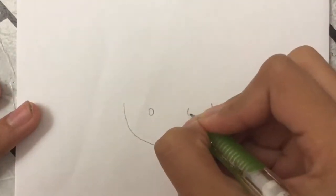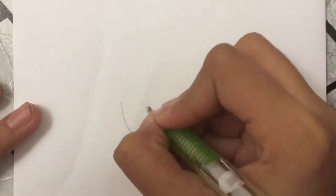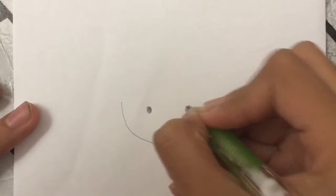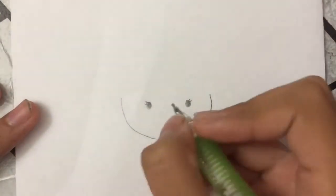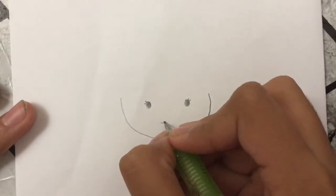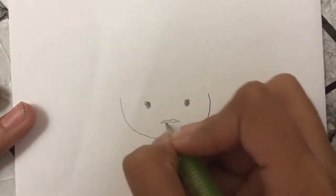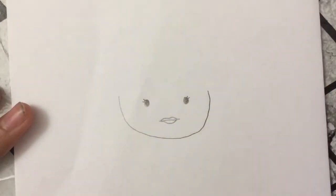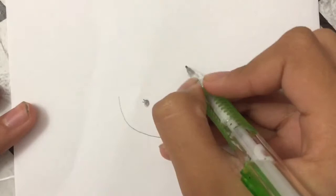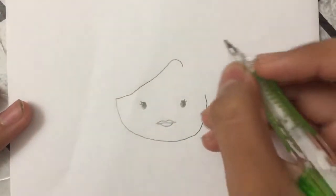We're just gonna draw two circles and color them in, and then I'm gonna draw her eyelashes like this. Then I'm gonna draw her lips — I'm gonna draw a line, two bumps, and then for the lower lip just one bump. Then let's move on to her hair.